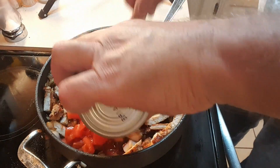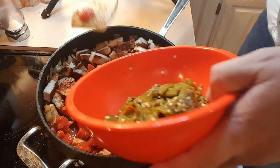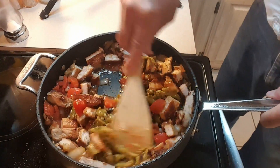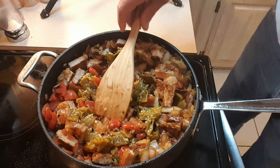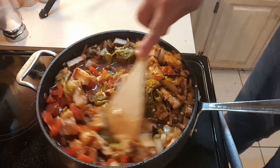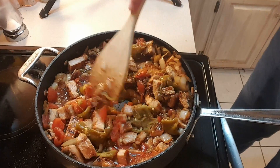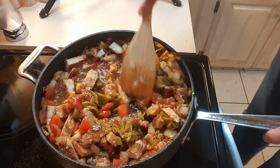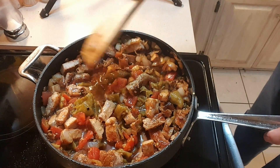The onions are done. Let's get our meat back in the pan and now we're going to add in our diced tomatoes, our green chilies, and get that all mixed in. I'm going to add about a third of a can of water as well. Now we'll just let that simmer for about an hour until most of the liquid has cooked off, and then we'll move to the next step.